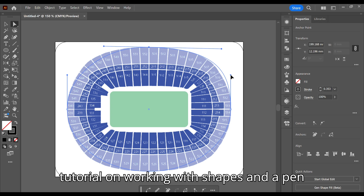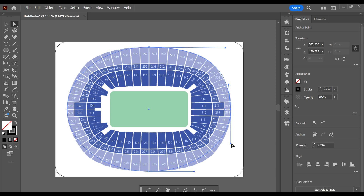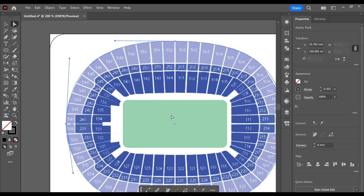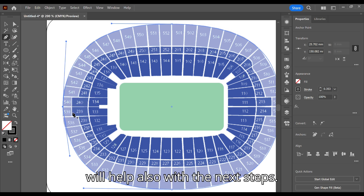If you are unsure how to do this, I have a tutorial on working with shapes and a pen tool. Now select the pen tool — this is P on the keyboard. We are going to draw where our layer will be for our cut layers; this will also help with the next steps.